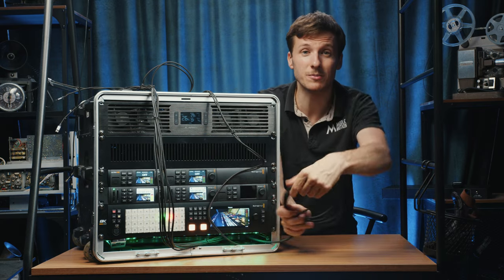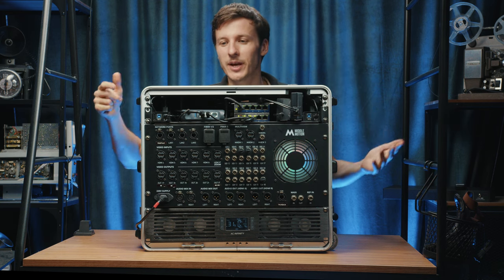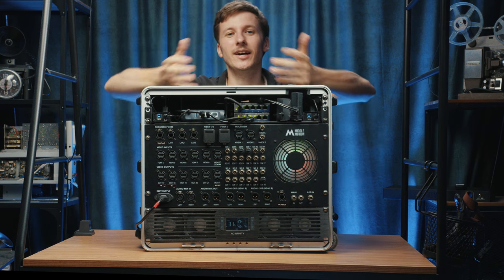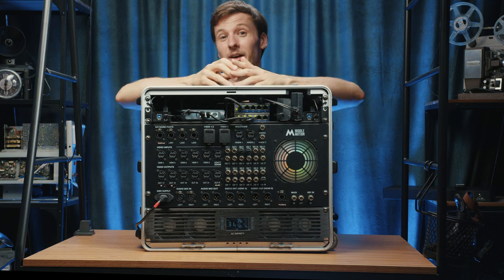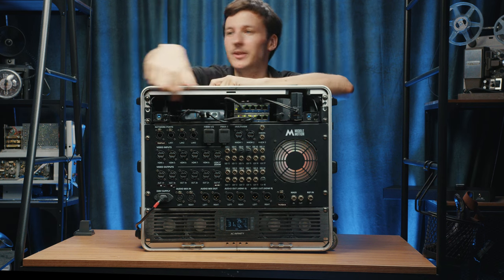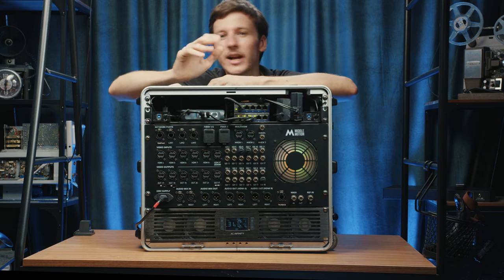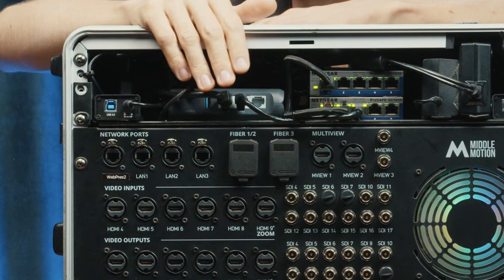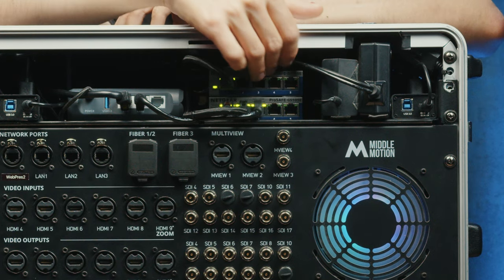That's it for the front — now let's move to the backside. The back has a lot of connectors: fiber, HDMI, SDI, and tons of connections. Going top to bottom, the first section is the networking area. We have the GL.iNet Slate AX router — a really fast, reliable, and not too expensive router that I would recommend for live streaming. We also have two network switches that support Dante and similar protocols.